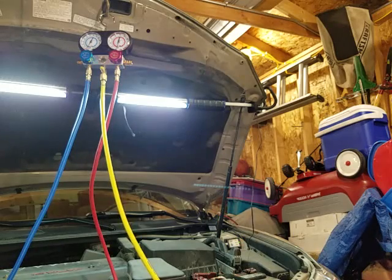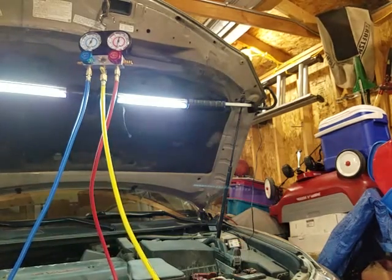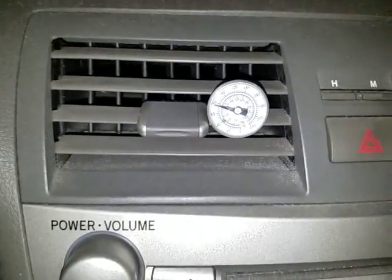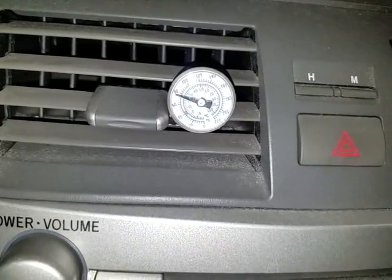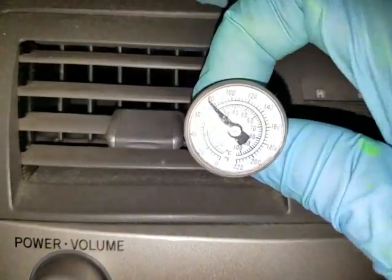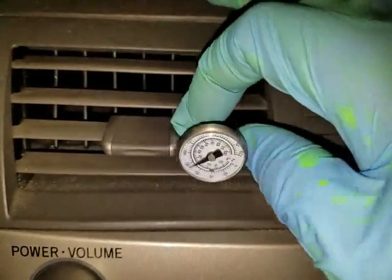This usually smells terrible. All right. Okay, so I'm inside now and as you can see the vent temp — it's about 79 degrees in here.